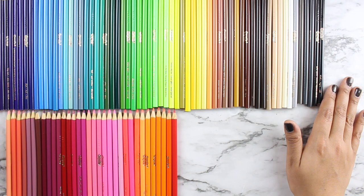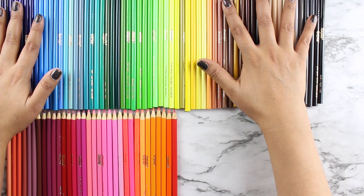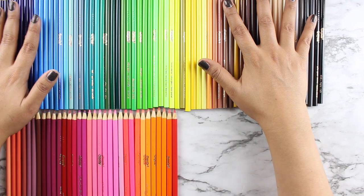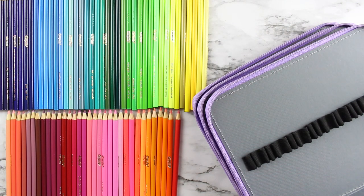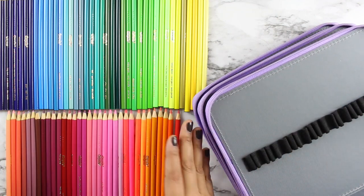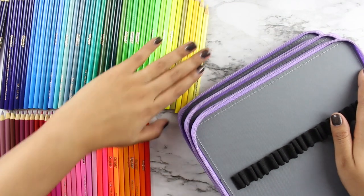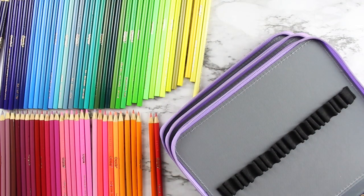I've laid them all out on the table and now I need to put them into the case, but I don't have space to keep the case fully in frame. I'll load some off-camera and then show you guys as I go, pushing the case more into frame as it gets more complete. I'll show you the finished Crayola placement once I'm done.